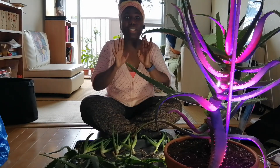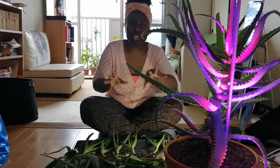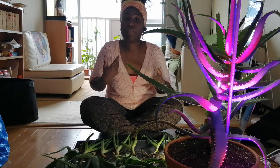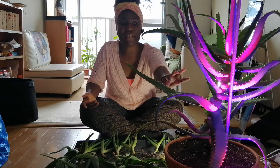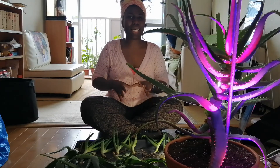They don't like too much water — overwatering will cause the roots to rot, which is why we went through getting the soil just right so it can drain out. One way to know if you're overwatering your aloe vera is if you see brown spots coming up on the leaves — that tends to be an indication that there's too much water.